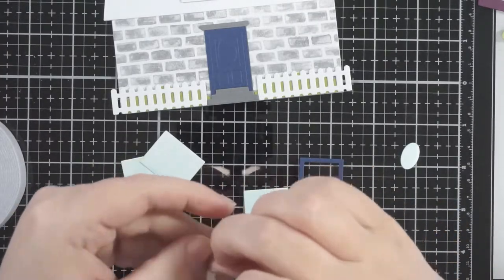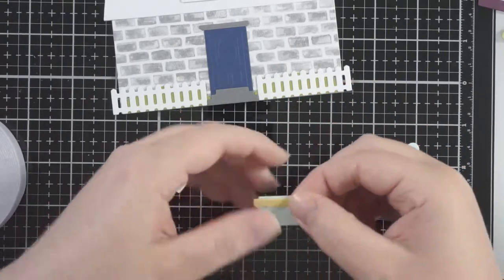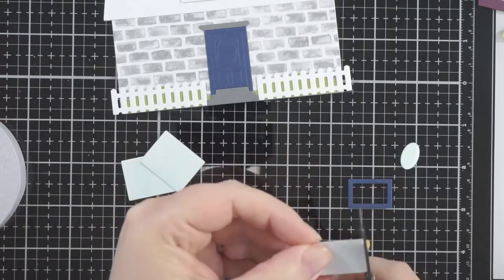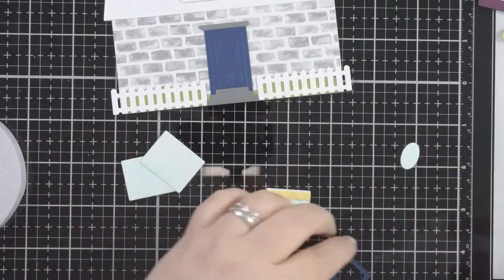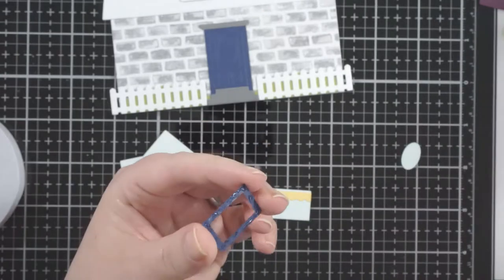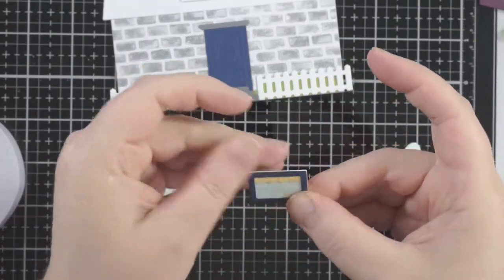This little squiggly piece is the top curtain bit for the window — it's like a valance. There are two types of curtain: this one is more of a cafe-style curtain, so it could go on the bottom windows as well since it's longer and those windows are a bit bigger than the one at the top. So it'll fit on either window.